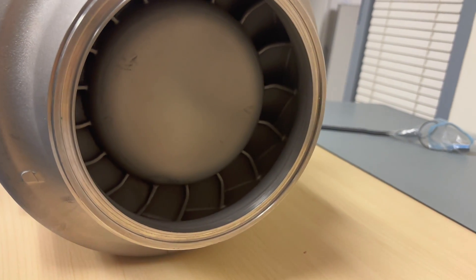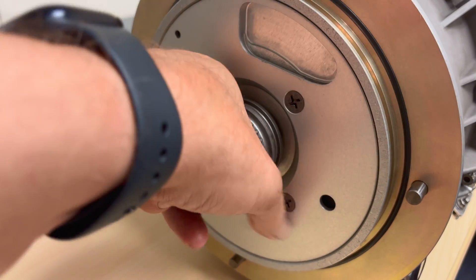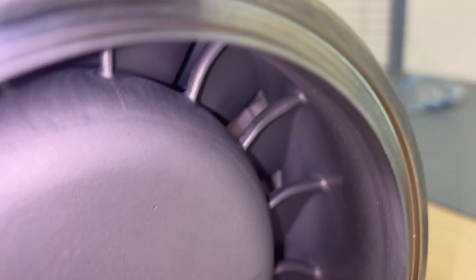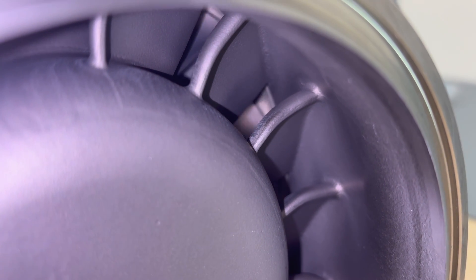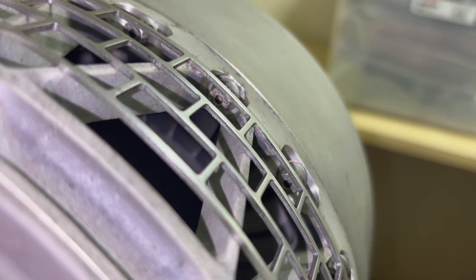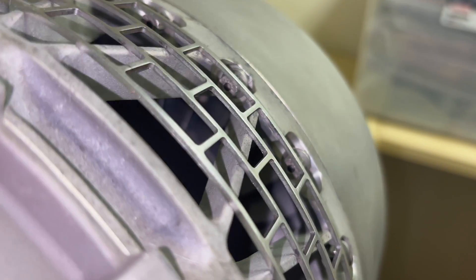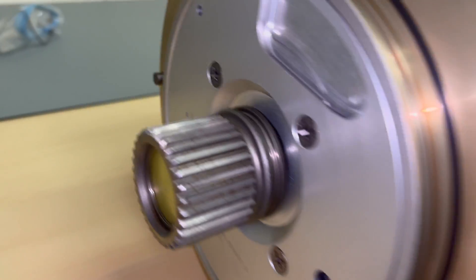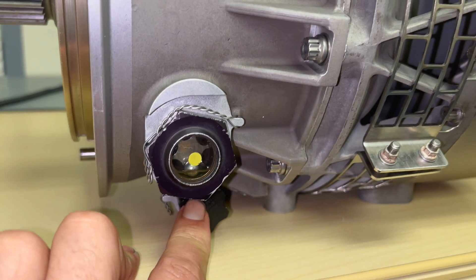This is the intake. If I spin the axle with the spline, you'll see the turbine rotate. This is from the intake side, and here from the exhaust side.